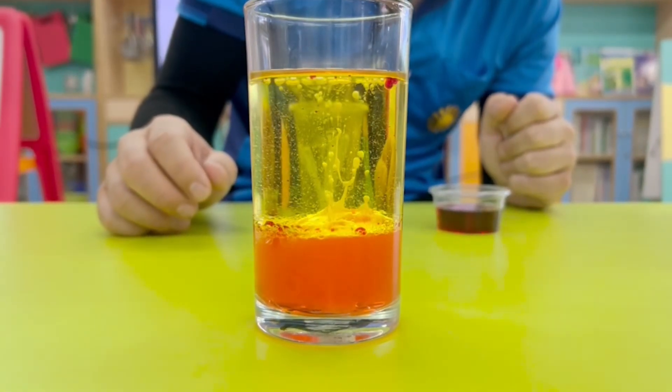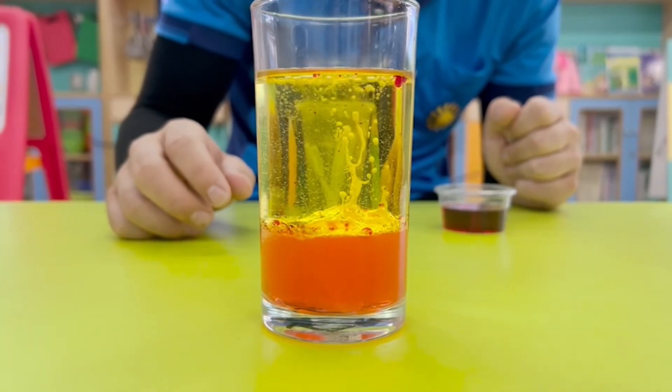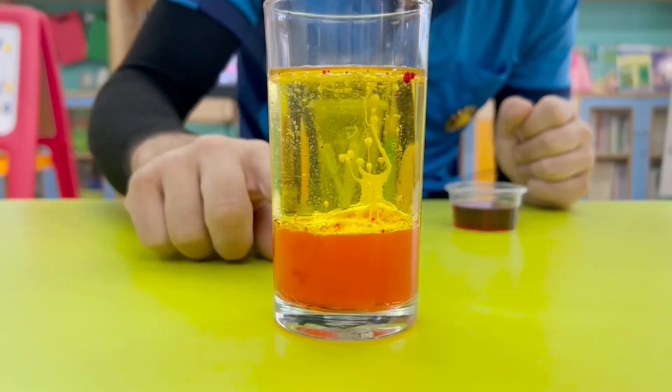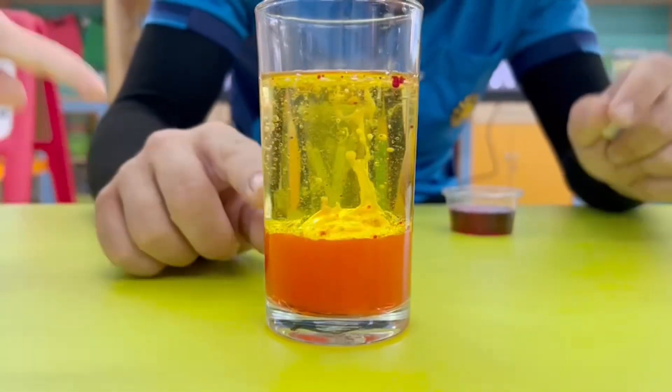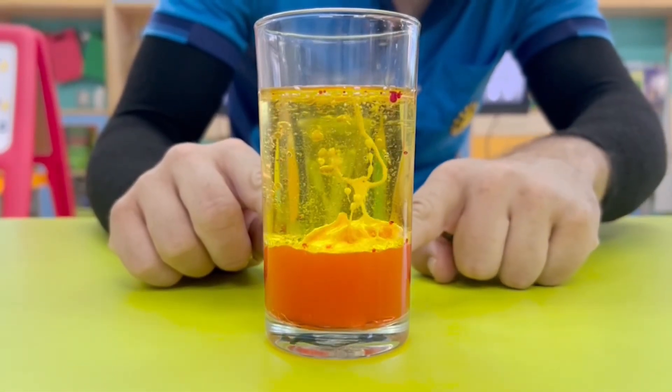Wow. Look at that. Wow. You can see all the bubbles going up to the top, Teetat. You see? It's going up.